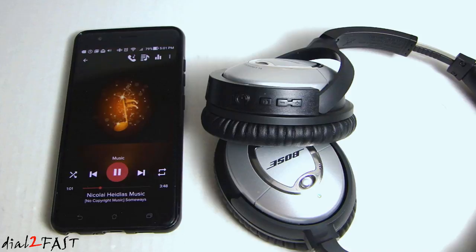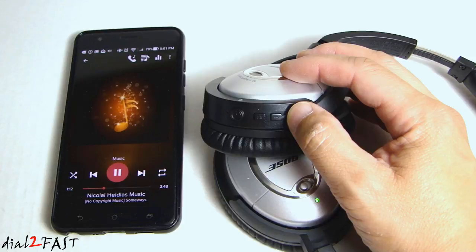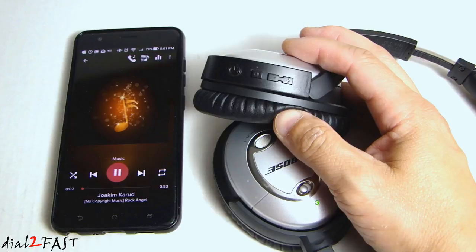I have my music player open and same thing — I can pause the music or play it, and increase and decrease the volume. If I press and hold the plus button it will advance to the next track. If I press and hold the minus button it will go back to the beginning of the track, and press it again to go to the last track.